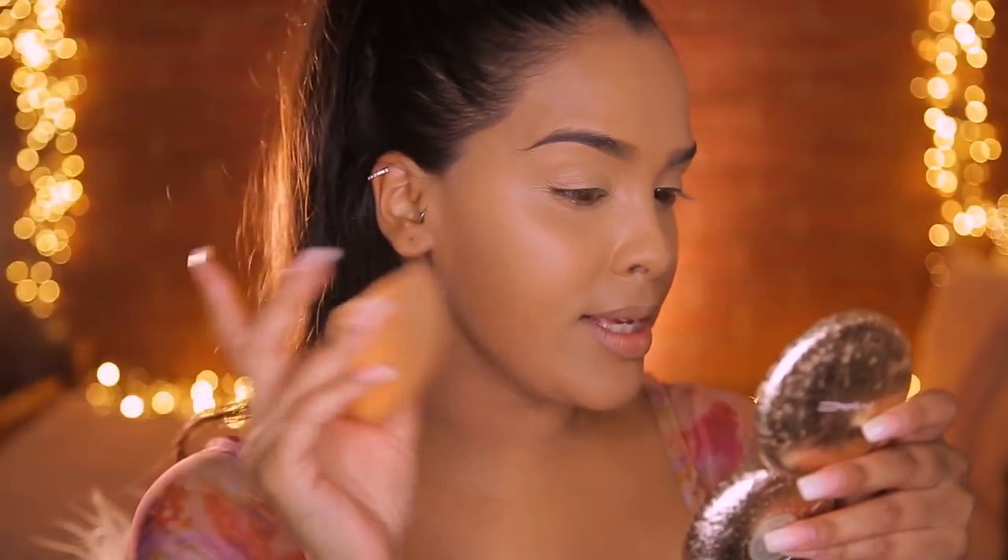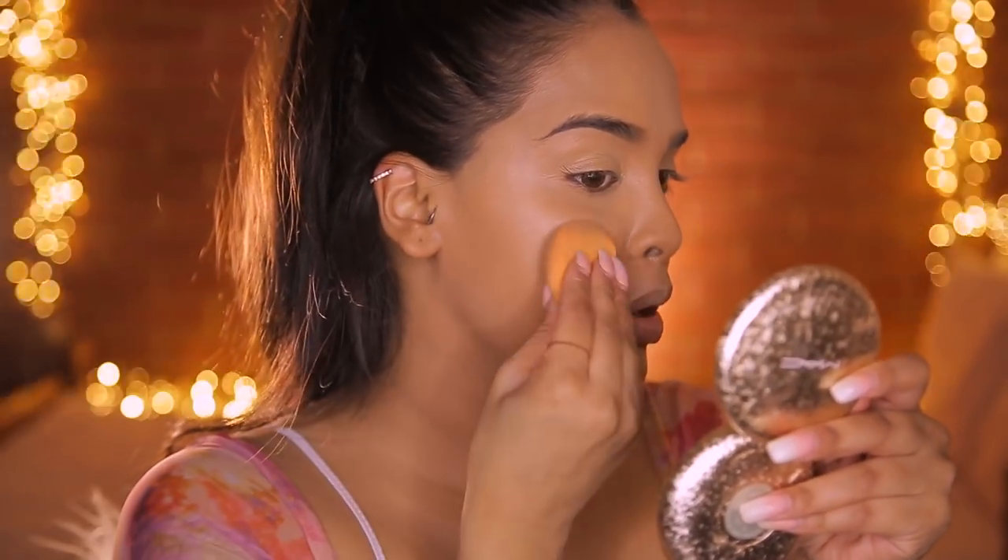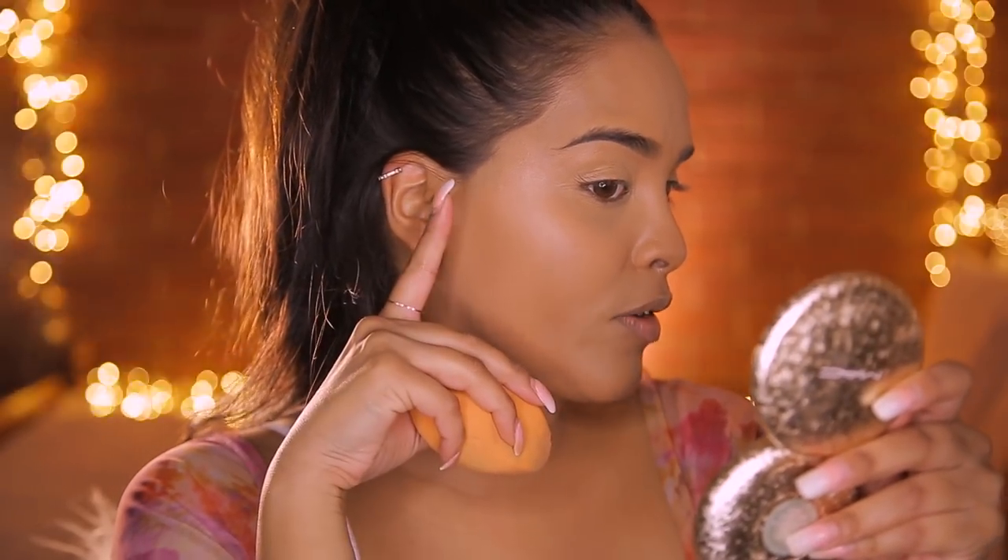I'm going to buff that out with a damp beauty blender. The concealer did not disrupt the airbrushed skin at all - it hasn't pulled away, it still looks really flawless, and it works quite well with the beauty blender too. My skin is literally looking flawless. Even without a primer I can't see any pores, it looks really smooth, very natural, not cakey at all. It just looks like a second layer of skin - skin but better - which is what I really like about this tool.